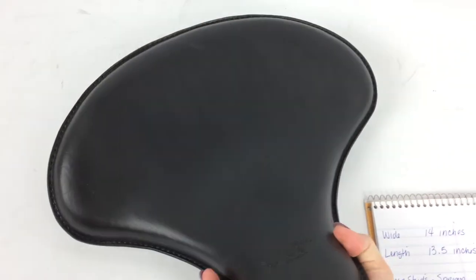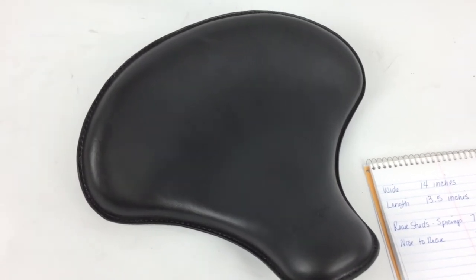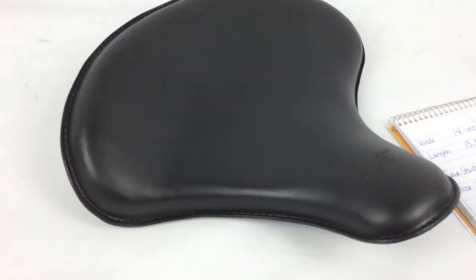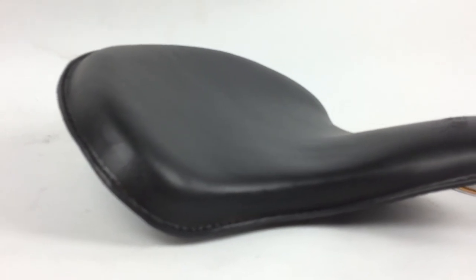This seat is one of our more comfortable seats, just because of the shape, size, and fit to your butt. And you can see that it also has a nice pickup in the back.